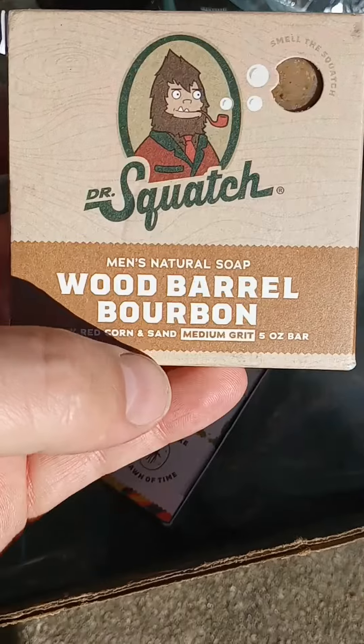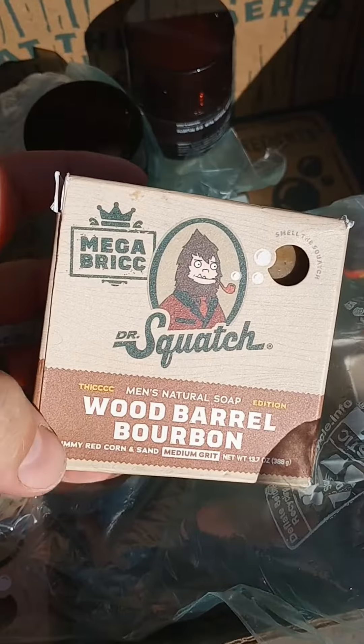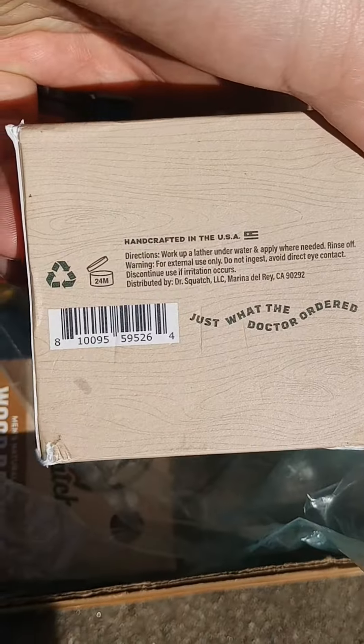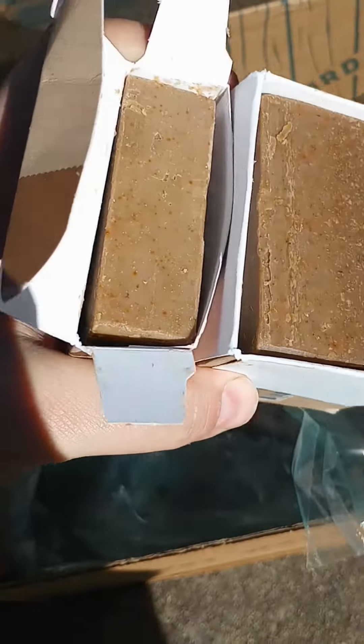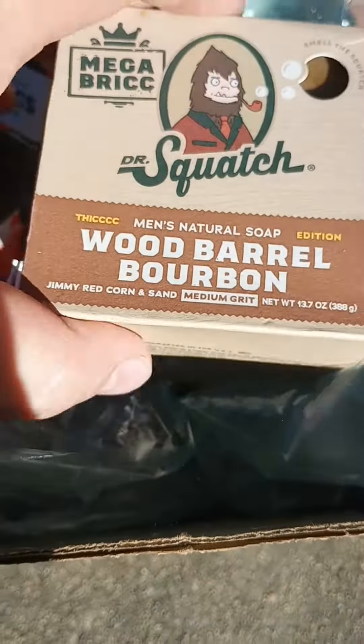Got the Heavy Grit here, and Wood Barrel Bourbon — Medium Grit. I love these. I haven't used these before in the Mega Bricks format. You can now get them in the Mega Bricks — these things are huge. Most of it's made in the U.S., handcrafted. Side-by-side comparison: this is 13.7 ounces and this is only 5 ounces, so it's almost just 5 times as much soap.